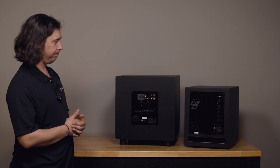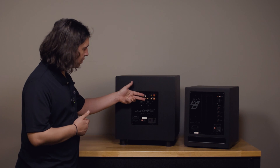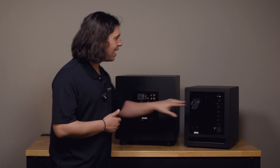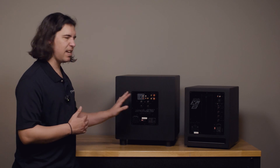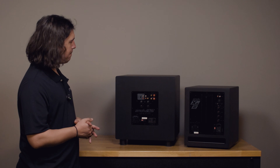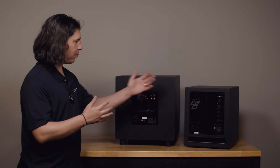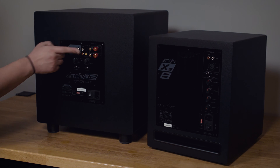The one that is designated LFE is typically the one we would want to use if only using a single subwoofer input from your preamp. Those are just standard RCA inputs — they're going to accept a full range signal from your preamp, and then the crossover that you set up in the sub, which we'll talk about in a second, will deal with any bass management.